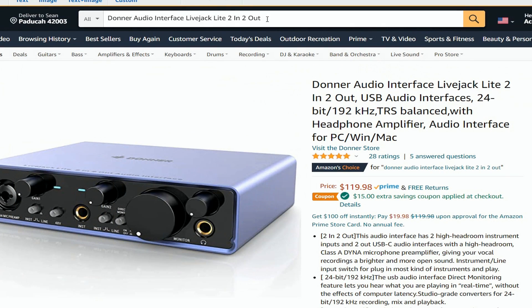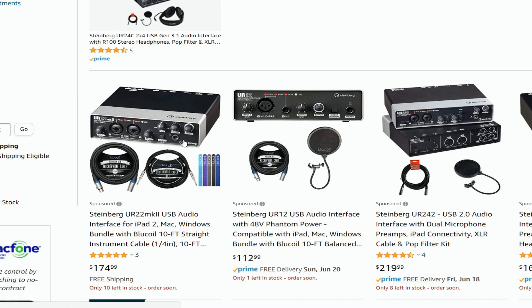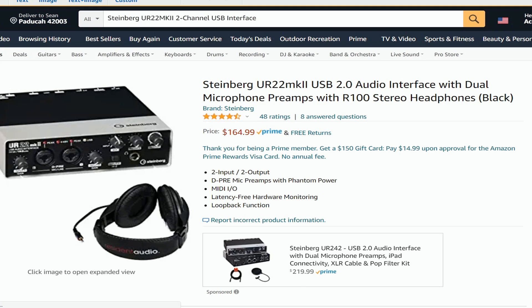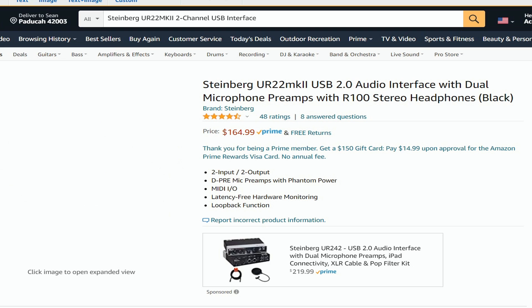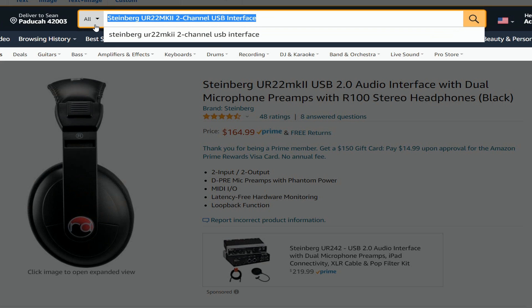Then there's the Steinberg UR22 Mark 2-channel USB interface. I brought up Steinberg because they make some great plugins and great recording software. The Steinberg UR22 Mark 2 usually goes with Cubase AI or Cubase SLE — it's a new one that a lot of people use with their Windows format, and this runs about $164.99, so roughly $165.